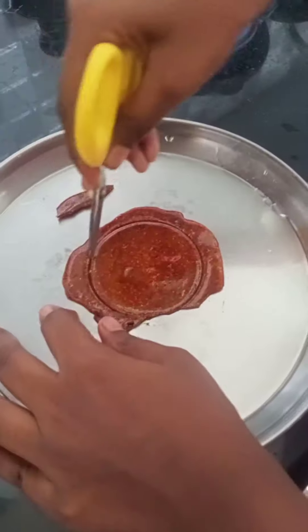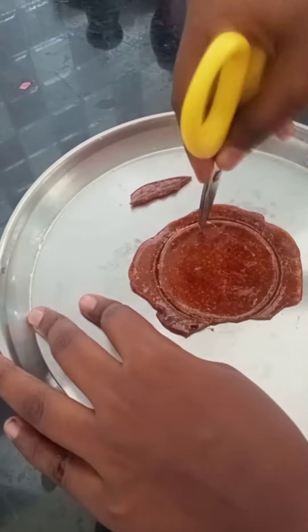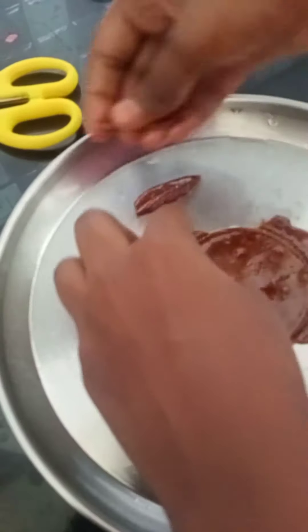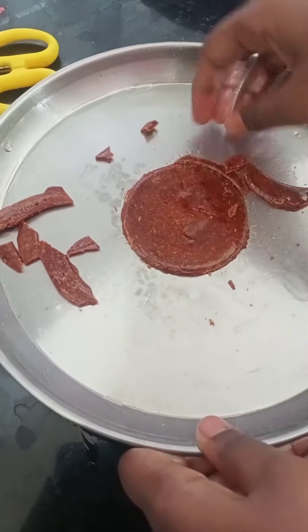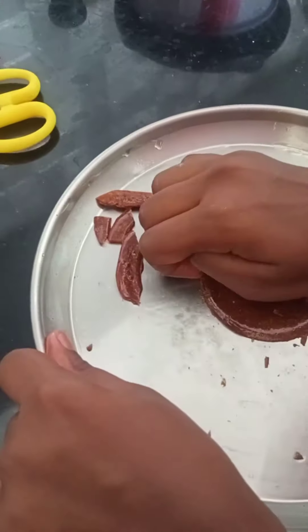After ten minutes, cut it. Wow, it is coming perfect. No.